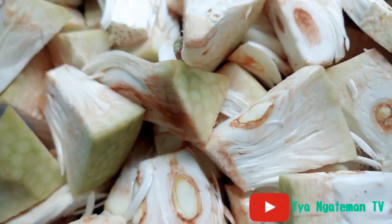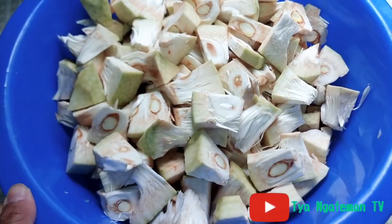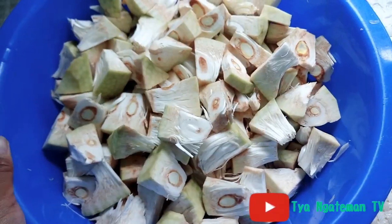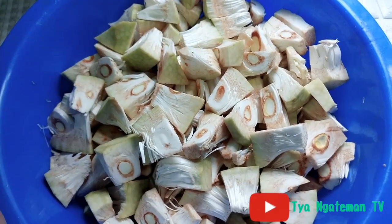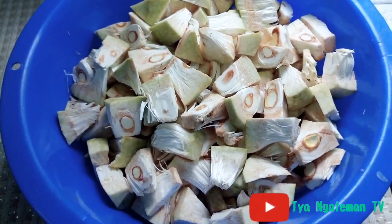Hi everyone, welcome back to my channel, see you again. Kali ini saya akan berbagi tips bagaimana cara menyimpan sayur tewel yang masih mentah tapi sudah dikupas.